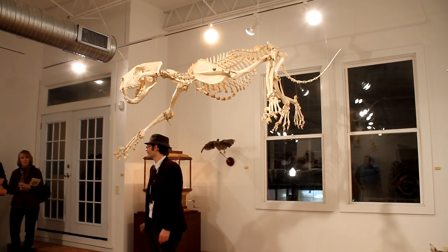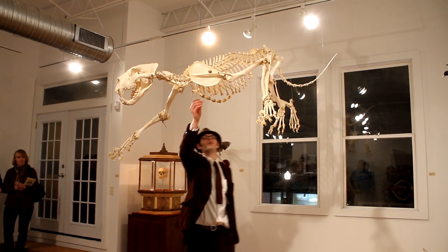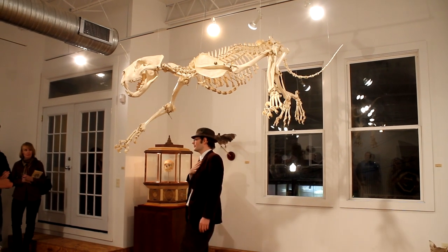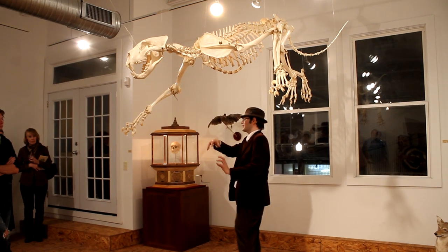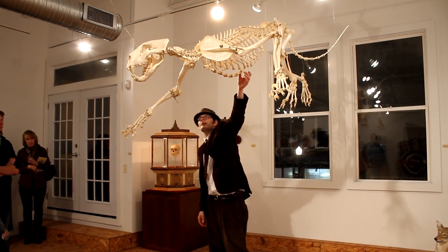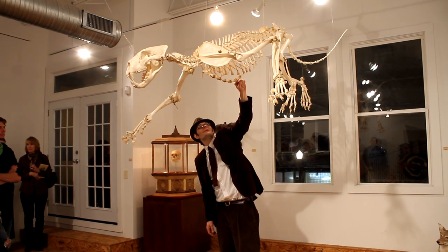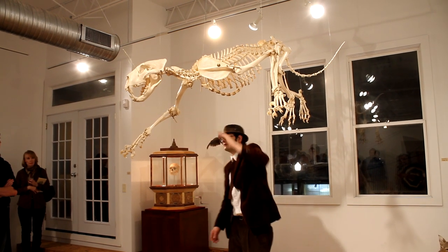Is the sternum jointed like that? The sternum actually generally has about one inch of cartilage in between each section, whereas ours is pretty much fused. So in order for lions and cats to be able to do that full, complete, contortious thing they do, this is all completely segmented with pure cartilage about one inch between each section, and then the cartilage joining in the centers, attaching to the ribs — all of it completely flexible.